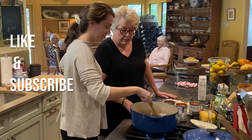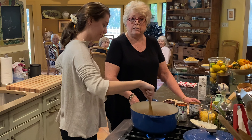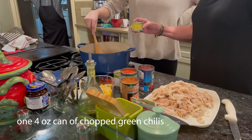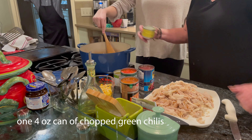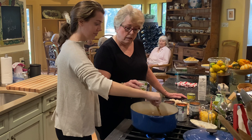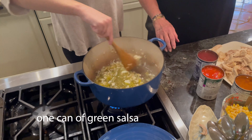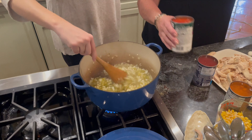So Molly is sautéing these onions, and you literally start dumping in cans of ingredients. We have one four-ounce can of chopped green chilies and one can of green salsa. Both of these are on the mild side — they will have flavor but not so much heat that you won't enjoy it.